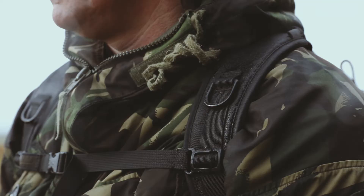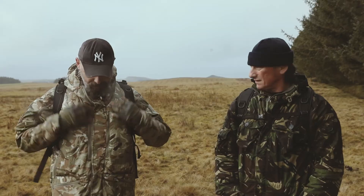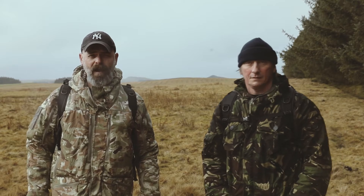You can see on the old style windproof it's just soaked straight into the material, and on the nanotech coated windproof it's just beaded off. There's no soaking through onto my layers below that.